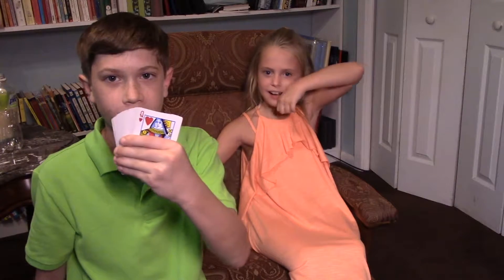Hey everybody, it's Brayden from Homeschoolers on the Loose and today I'm going to be doing a card trick and a tutorial. So, let's get started.